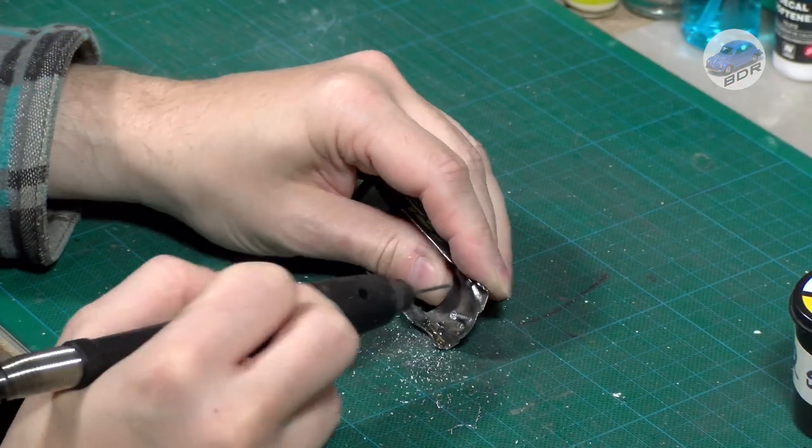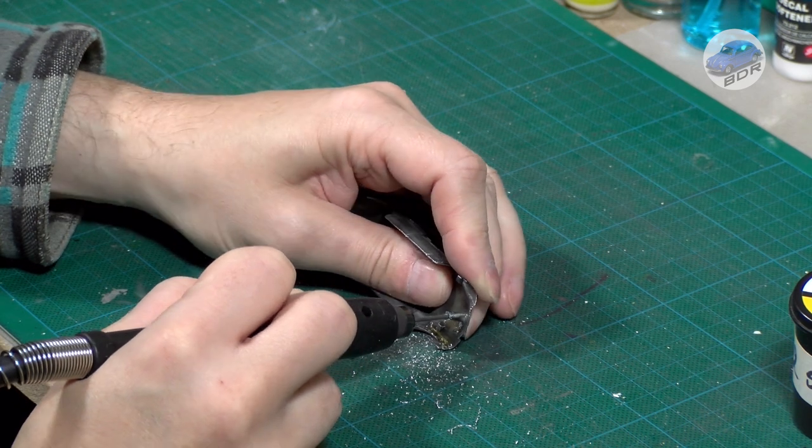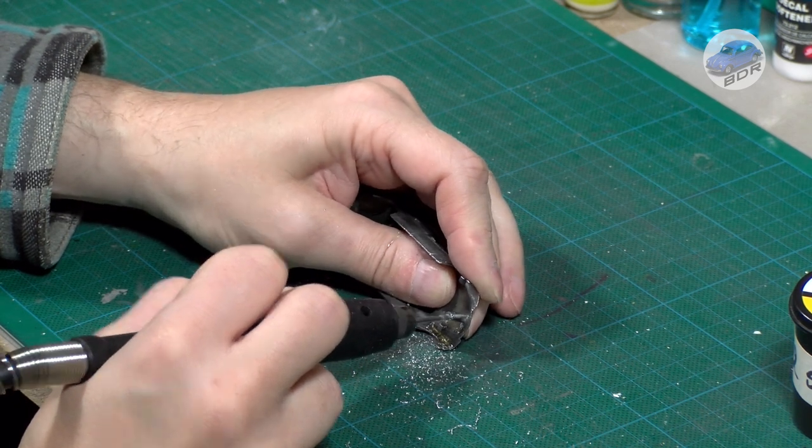Then I drill a 1.5mm pilot hole in the rivet post, tap a 2mm screw thread, and fix the screw.